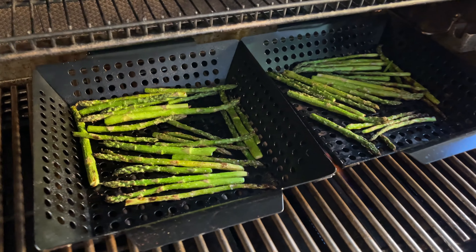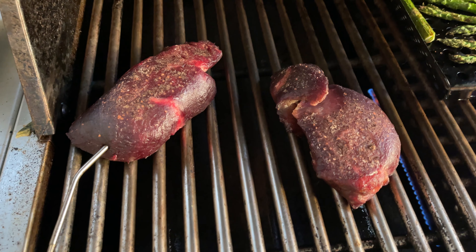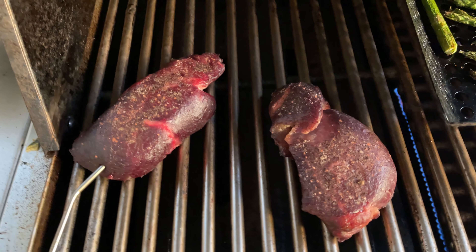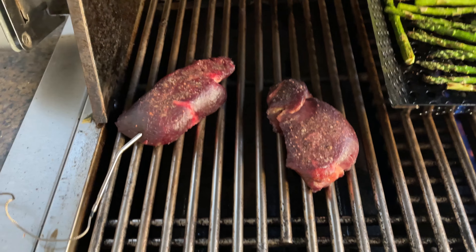Okay, 91 degrees. It's coming along pretty good. I'm doing some asparagus too. This guy, I'm just about to flip it. The temperature's coming along really well. They look really funky, which is good. That's what I want. So let me do that right now actually.